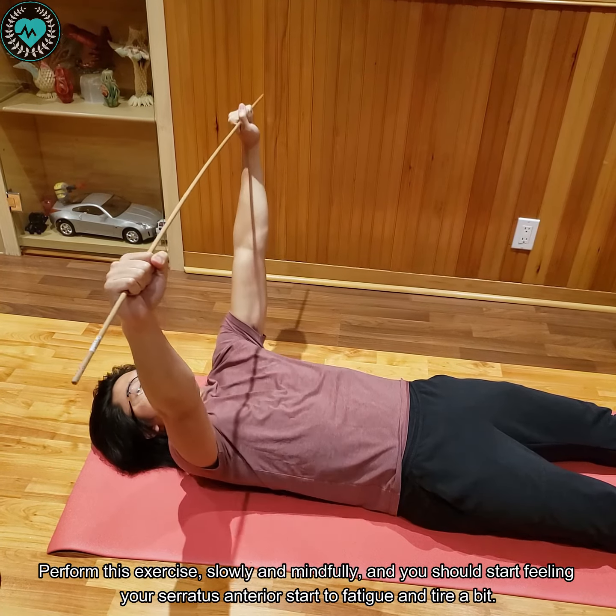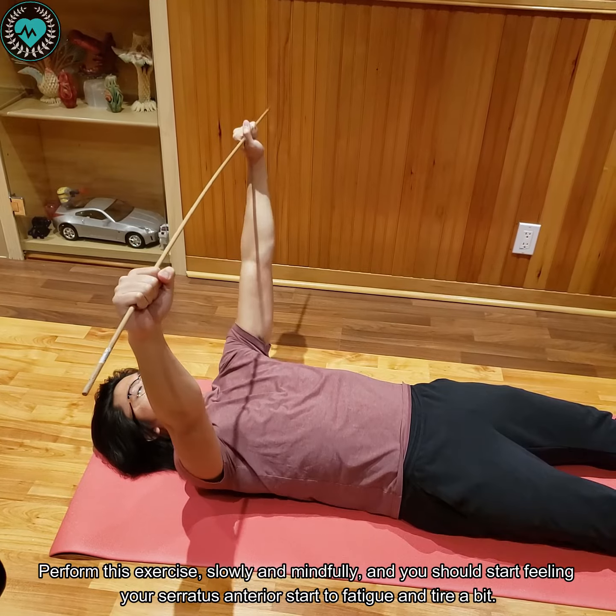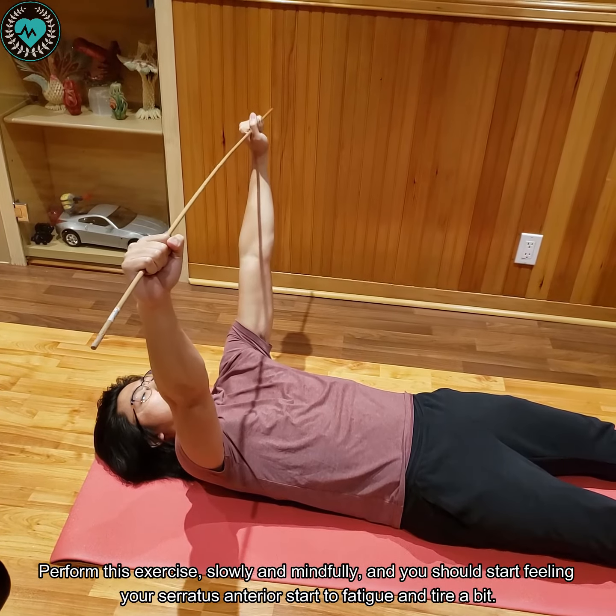Perform this exercise slowly and mindfully and you should start feeling your serratus anterior start to fatigue and tire a little bit.